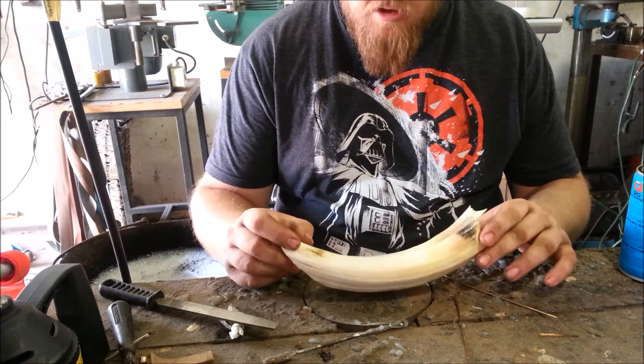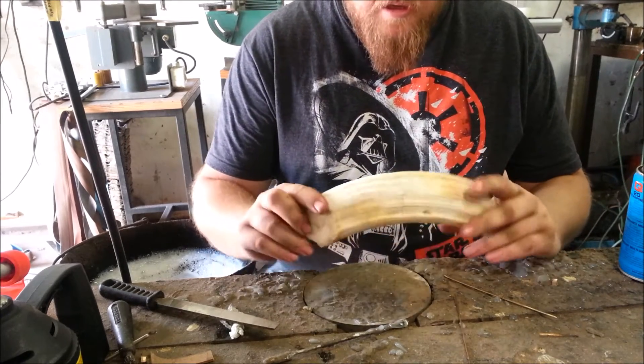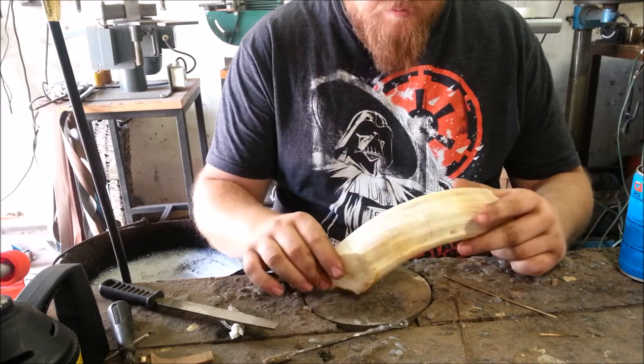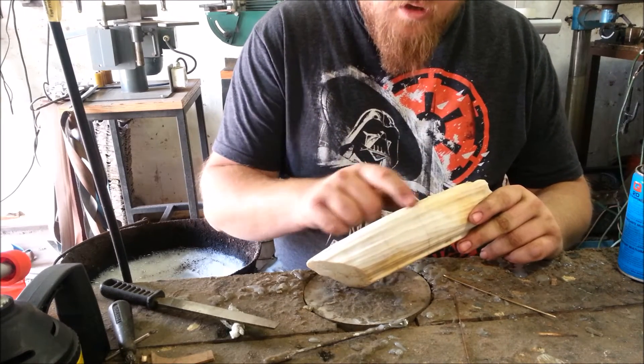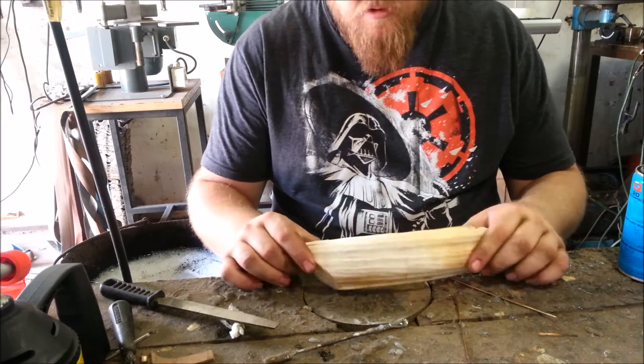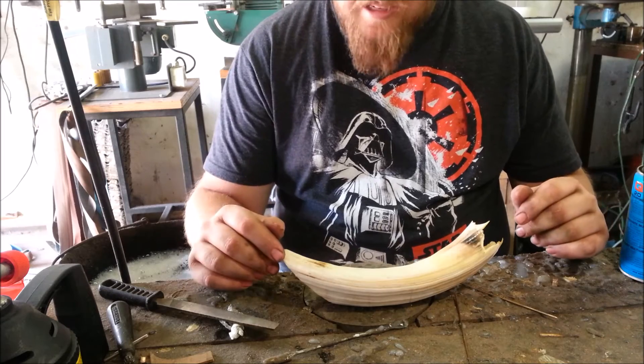Now when you get a big curved tooth like this, you've got the enamel — you can see the white enamel here and some on the outside. But you can see it's split and there are clean spots. Now these clean spots are what you see on the straight tooth. A straight hippo tooth works really well for knife handles, so you can just grind that as is.